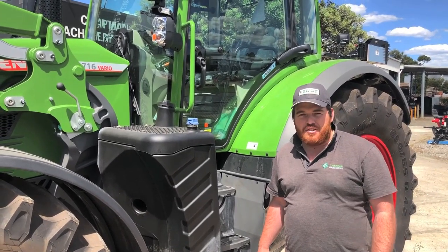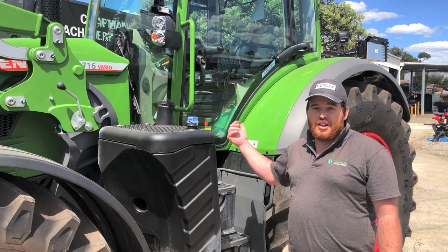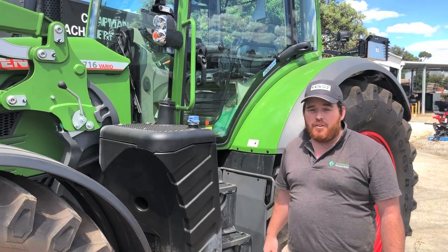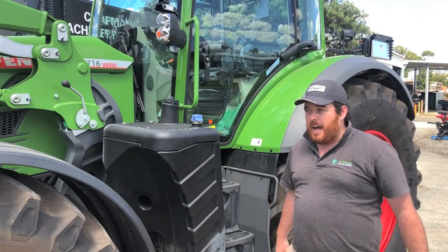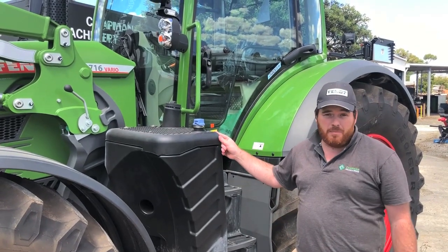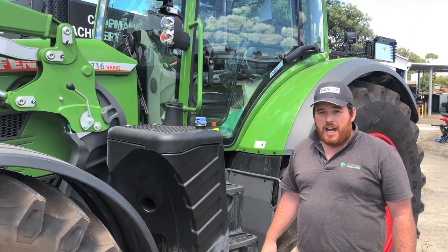Hey guys, Tom Peters here, Chapman Machinery Service. We've got the new 700 Generation 6 here, so come down and have a look at it. We won't go into too much — I just want to show you some of the new armrests. The physical appearance is pretty much similar, so we'll just focus on the armrests.